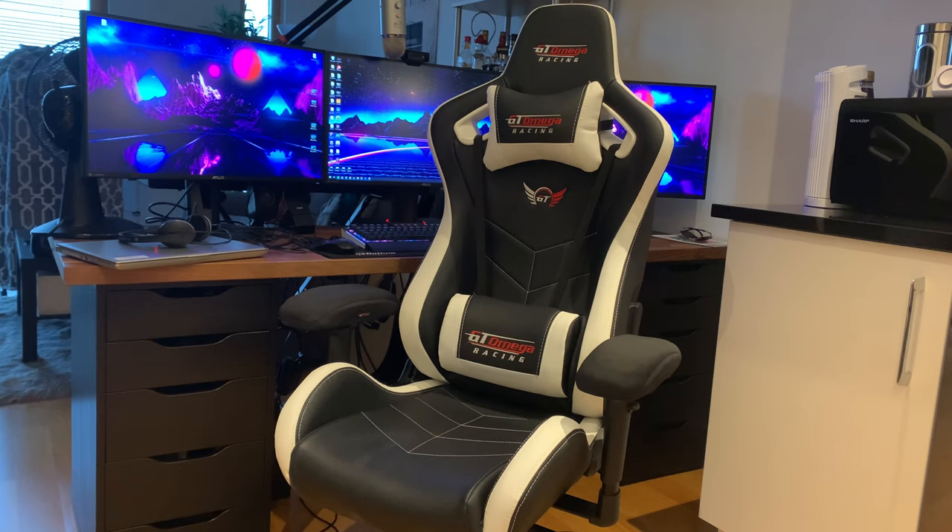This is currently going for £199.95 in the UK, on sale from around £280, so it's a fantastic deal. You can also get five percent off codes from various streamers and YouTubers online, making it even cheaper. I'm going to run through the features and then give you a bit of a tour.